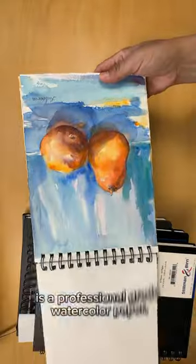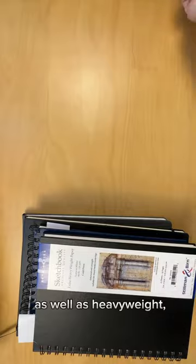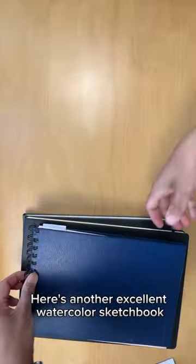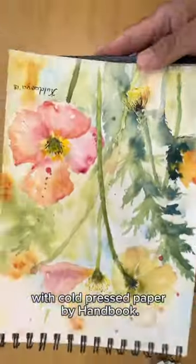Fieldbooks by Pentelic is a professional grade watercolor paper, as well as heavyweight cold press paper by Stillman and Brin. Here's another excellent watercolor sketchbook with cold press paper by Handbook.